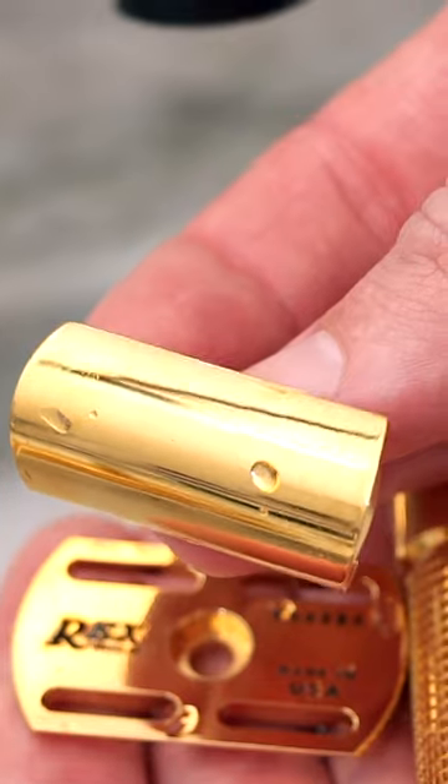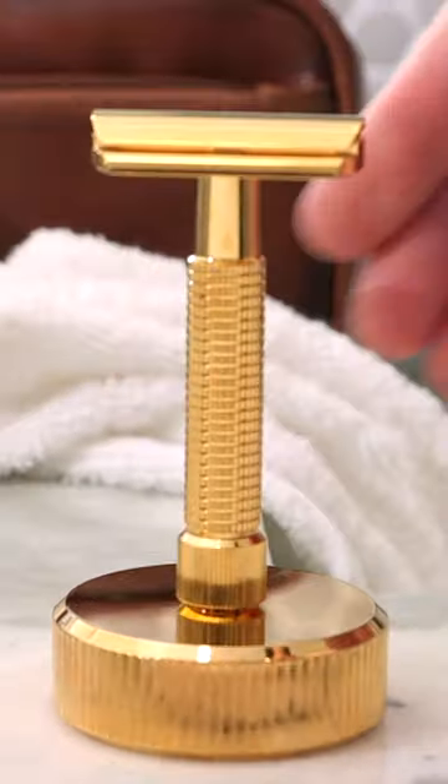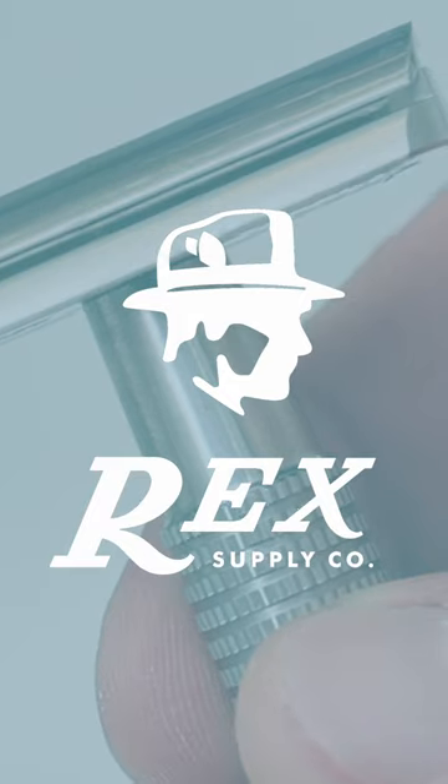You can check out the different handle lengths and the different finish options, but this is definitely one of the most popular razors on the market today for a stainless steel, American-made safety razor.